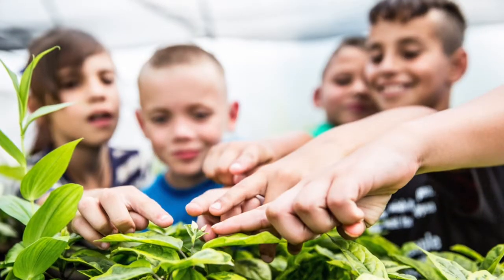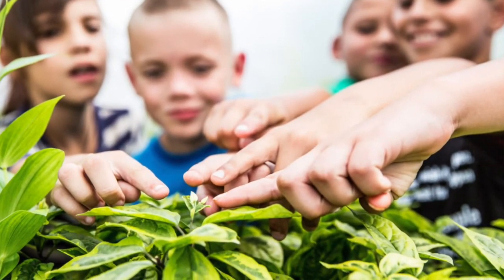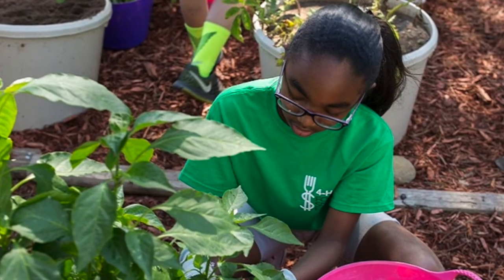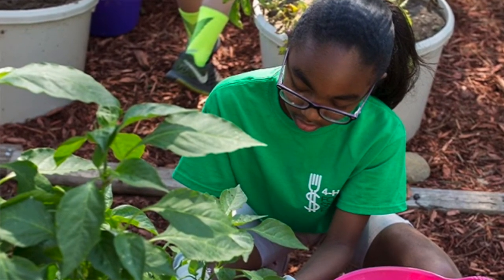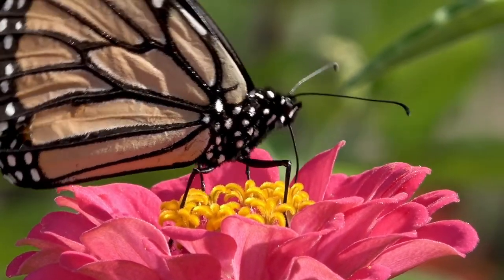Horticulture is a project group that I've enjoyed a lot through my years in 4-H. I would totally recommend it to anyone who maybe even has the slightest interest in plants. I believe that horticulture is one of the most fun project groups, even though in the beginning it can seem a little boring. I'd encourage you to really go take a hold of the opportunities that the Horticulture Project Group offers you in Delaware 4-H.